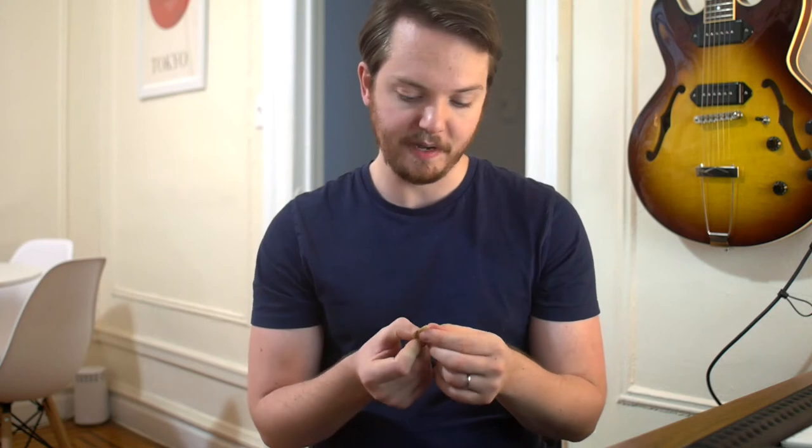Then we have a Dunlop Primetone pick here. This is a hand-beveled pick made from the Ultex material, but now it's got beveled edges. We're starting to get into the boutique style pick where we have rounded edges and we're aiming for durability and craftsmanship. That brings us to the last two picks: this is a Timber Tone buffalo horn pick. It's made from animal byproducts — they're not hunting down buffalo to make guitar picks, it was discarded material. Very hard, very very hard, no flex whatsoever, but also it wears down pretty quickly.